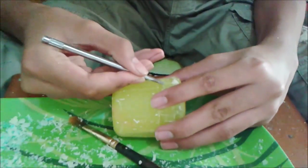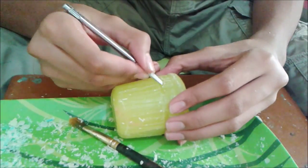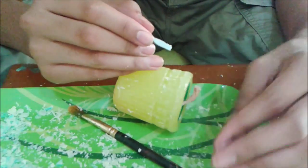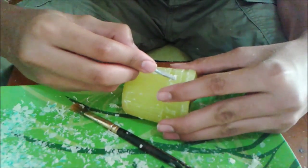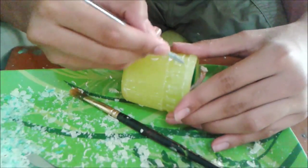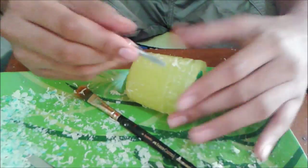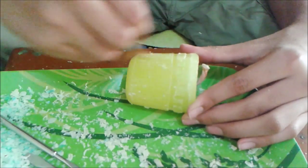Just take out the alternative sides of the wax so that you can get such a design on your candle. How I wish I made the candle using a darker color — if it was made of any darker color, you could see the design clearly, and even I could see.